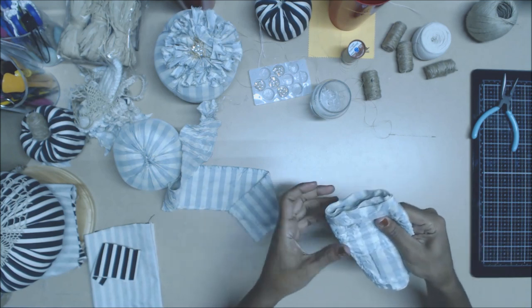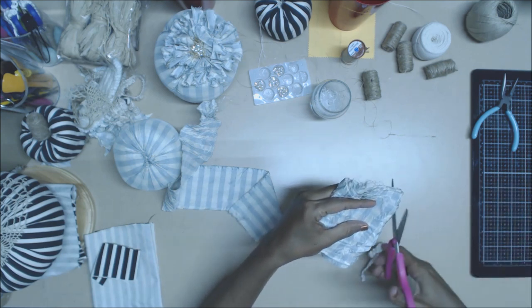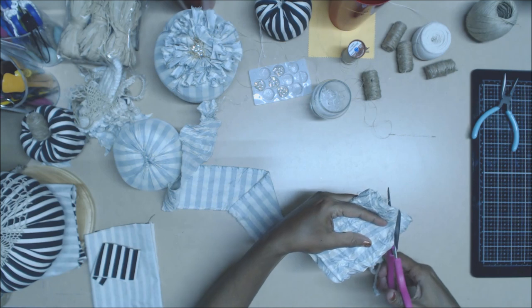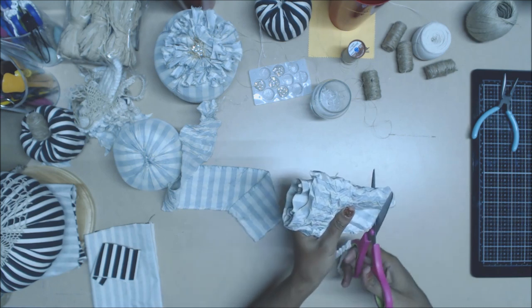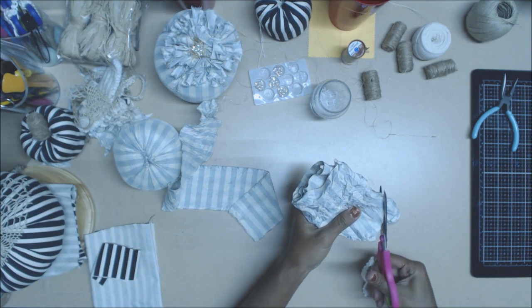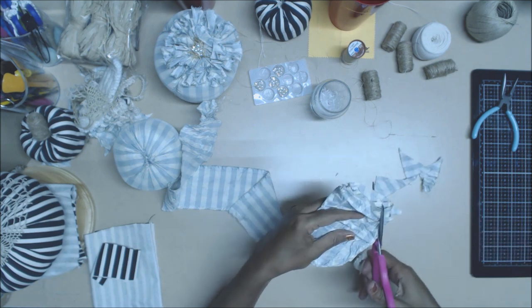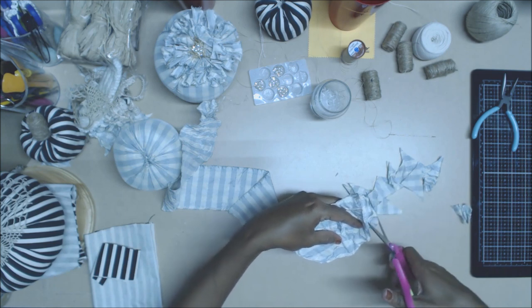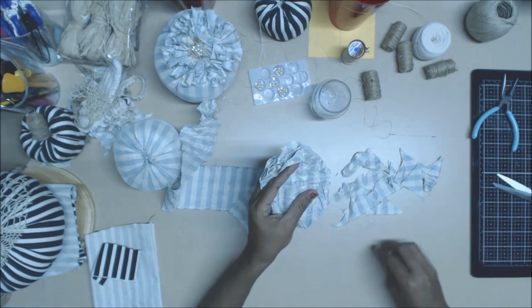Then you'll have a little bundle of joy that looks like this, and then you're just going to shape it. Remember these little snippets — don't throw them away. You're going to need them for building other little flowers. It doesn't have to be perfect because the shabbier the better, if you understand what I'm trying to say.